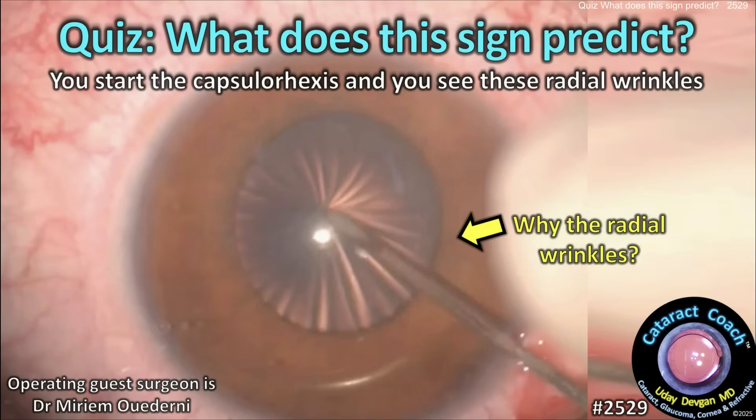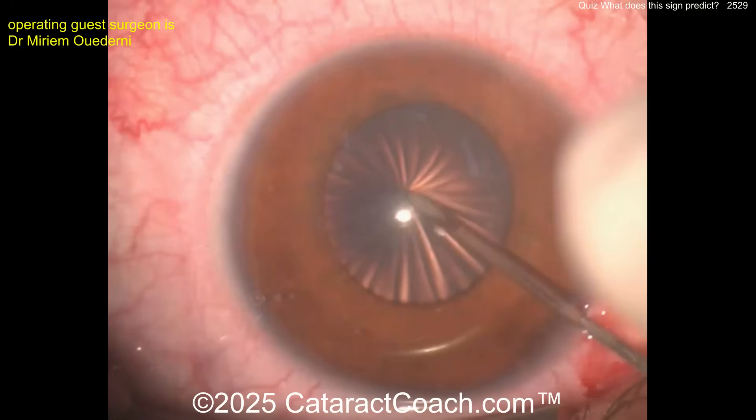Cataractcoach.com cataract quiz: what does this sign predict? Look carefully — you start the capsulorhexis and you see these radial wrinkles. What does that mean? Look at those radial wrinkles.